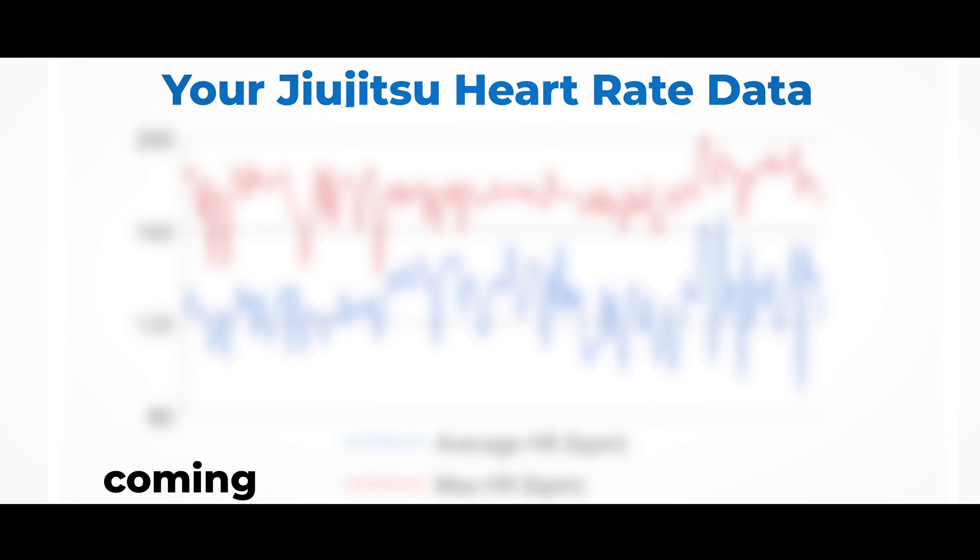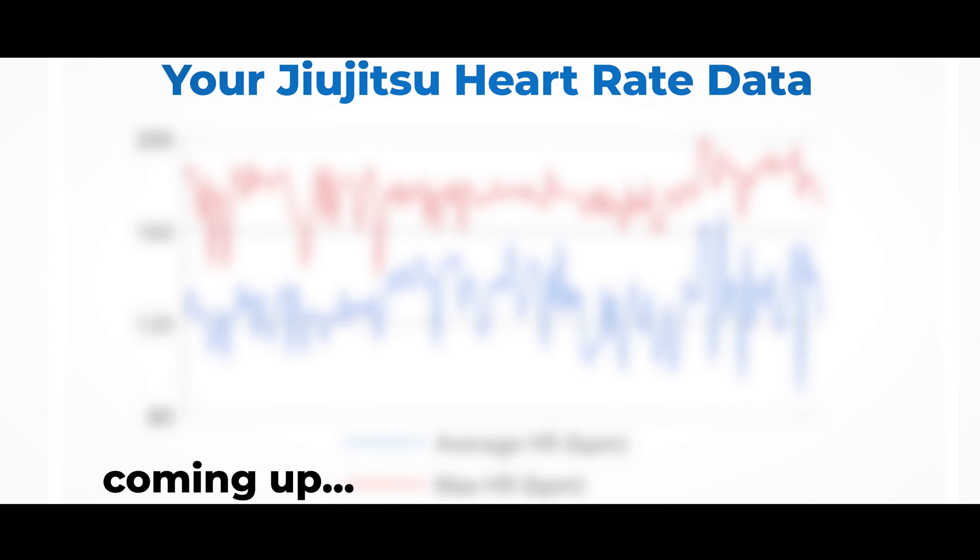Doing BJJ does not make you fit. Before you leave an angry comment, hear me out. In this video, I explore the science behind cardiovascular fitness requirements for BJJ and I analyze heart rate data from my subscribers and compare it to the science.